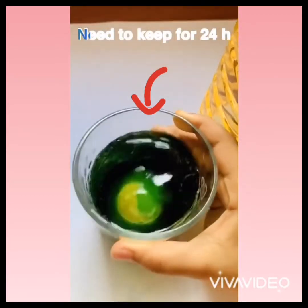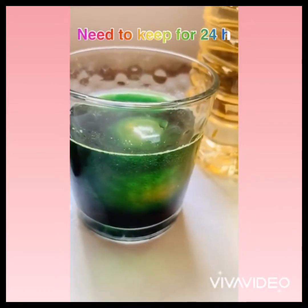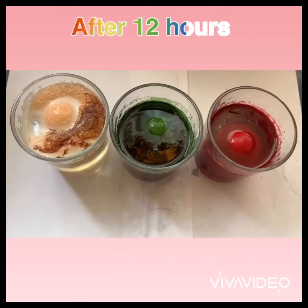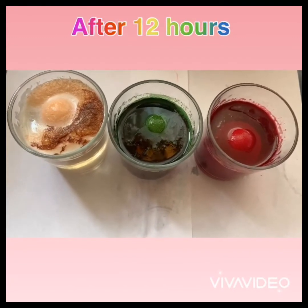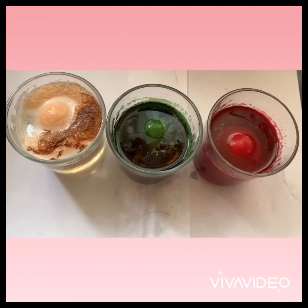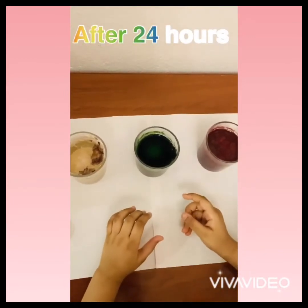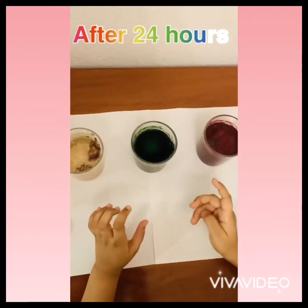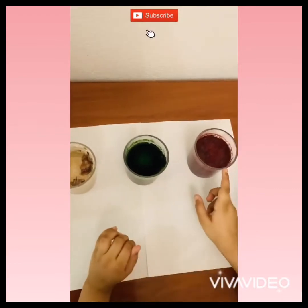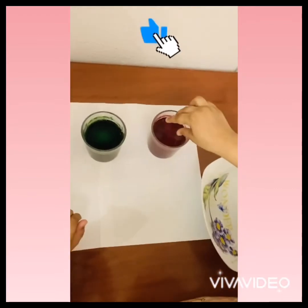Now we're going to shake the cup. We need to keep it for 24 hours. This is how the eggs look like after 12 hours — we need to wait another 12 hours more. This is how our eggs look like after 24 hours. I made red, green, and normal.